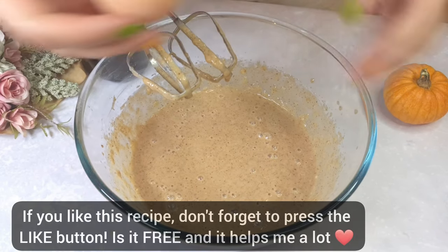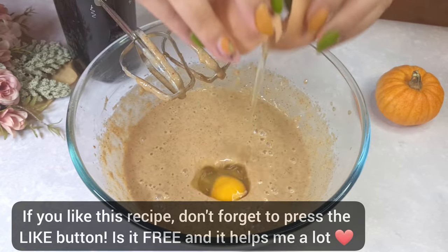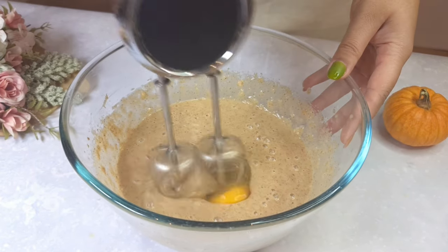If you like this recipe, don't forget to hit the like button — it's free and it helps me a lot.